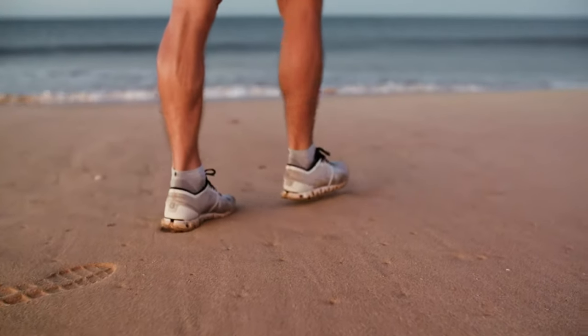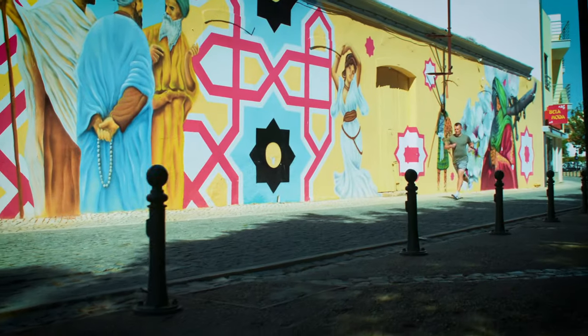You have cushioning all under the sock and up to the seamless toes you see around here. That prevents blisters from forming.